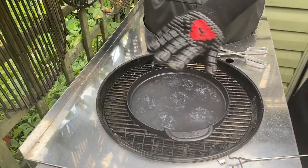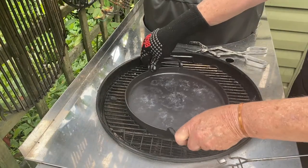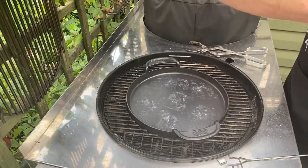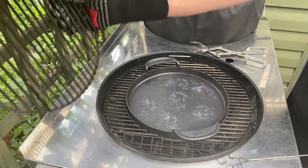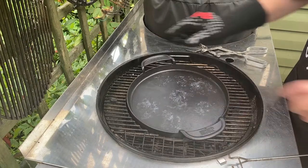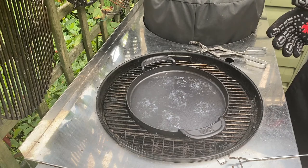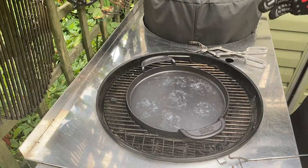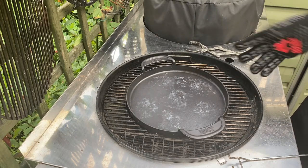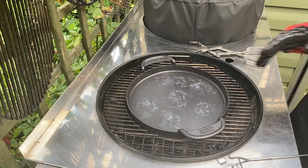The GBS grate system works so well. You take the inside out and put this in. I've also got the sear grate which goes in there, and obviously the normal grate as well. There's all sorts — a wok, a waffle maker — all interchangeable between all the charcoal barbecues and the gas barbecues.